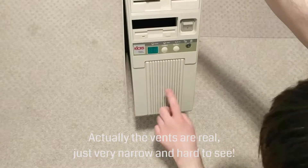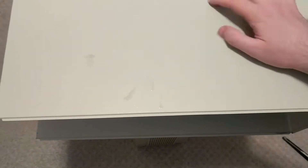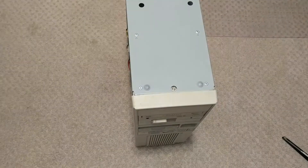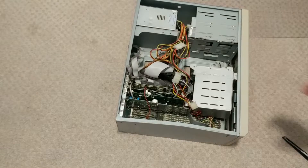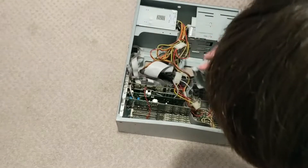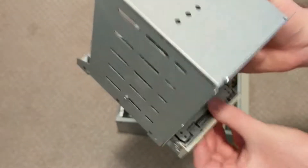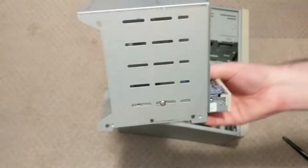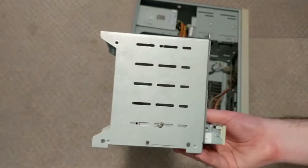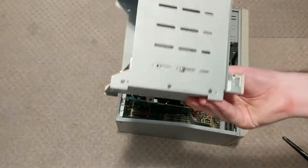I think these vents are fake — yeah, these vents are fake. So this is the drive cage, and there are no screws in this. There's one but it's loose. The hard drive's long gone, but there is a floppy drive. Let's try to get that out.